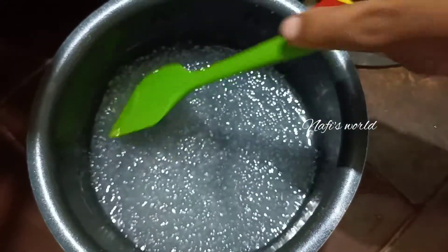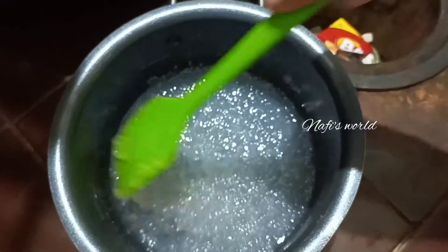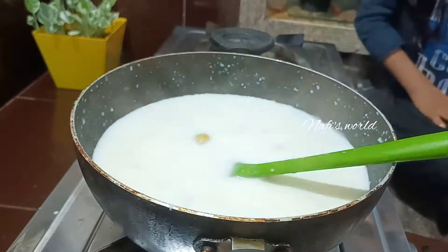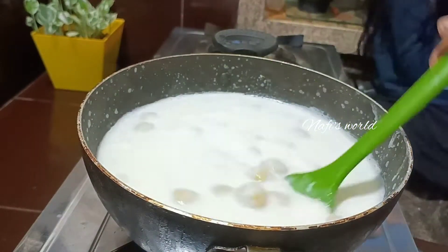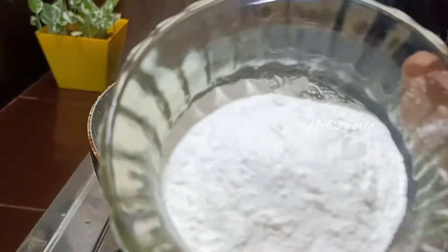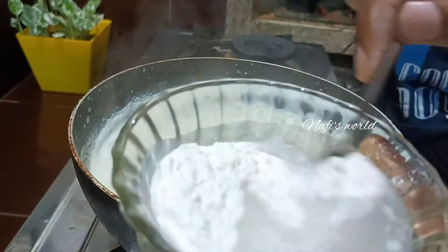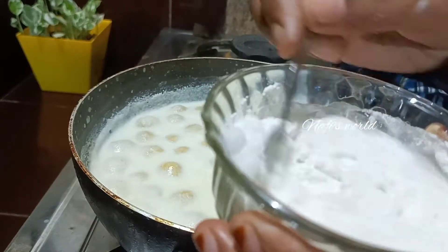I'm going to run a little bit of glass over here. I've been using a little bit of glass over here. I used a spoon, and I used a spoon on the top to put it in my hand.